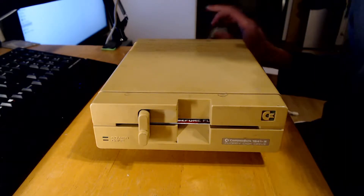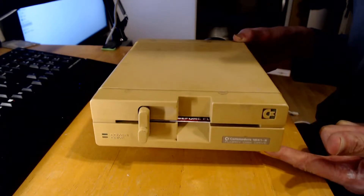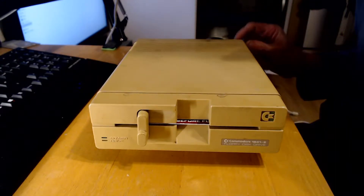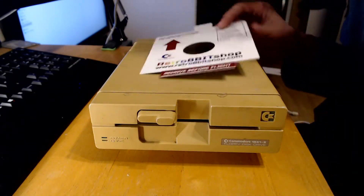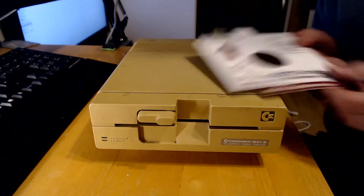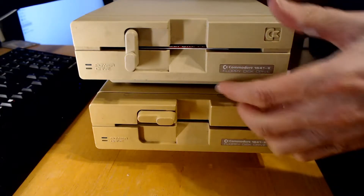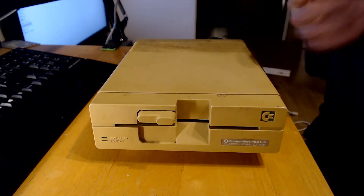This is a Commodore 1541 II floppy disk drive that I got off eBay. It's not in really bad condition but you can see that it's almost as yellow as the table. It seems to have a foot missing as well but I've tested it and it does appear to work. I've got another one for comparison — that's more like the colour it's supposed to be, and even that one's a little bit yellowed. I'm probably going to retrobrite this one as it seems to work.